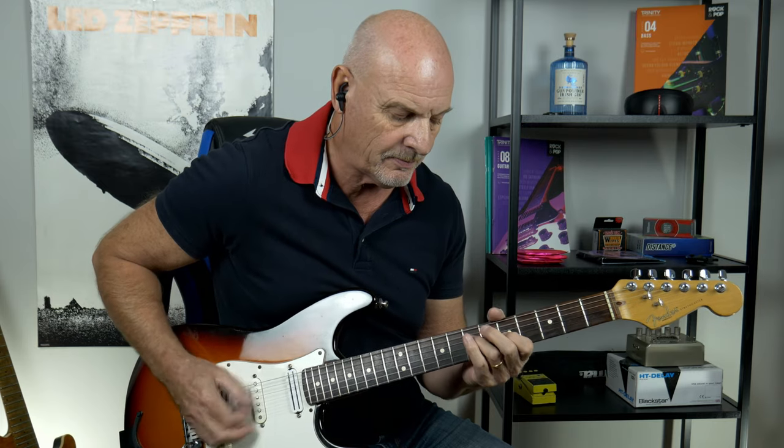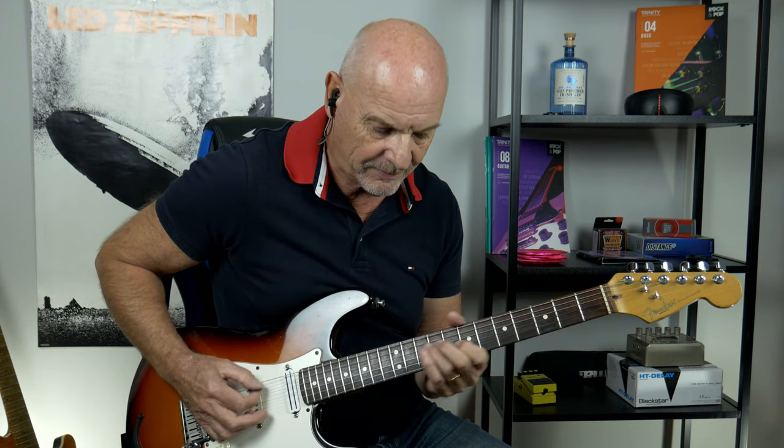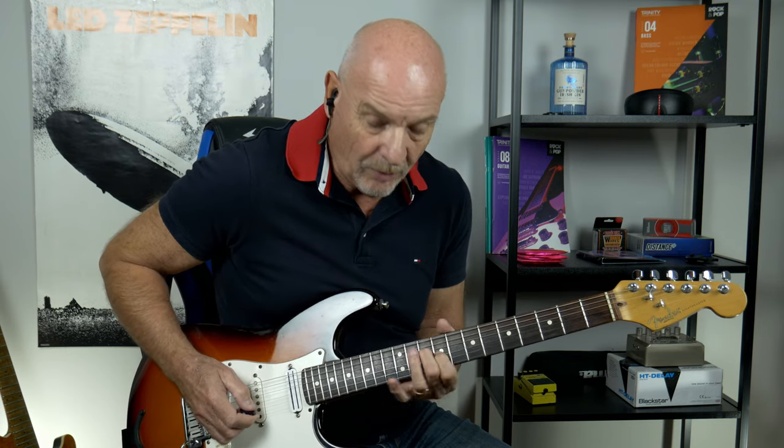Let's look at the guitar solo. But before that we've just got a few bars that take us into the solo. It's the normal one, but on the next one we don't go up to the 10 — we just play on the 9.